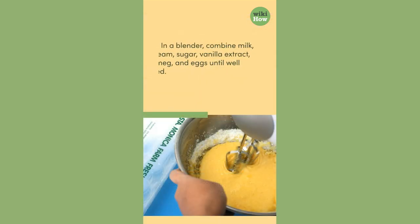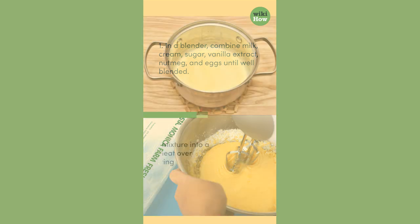1. In a blender, combine milk, cream, sugar, vanilla extract, nutmeg, and eggs until well blended.